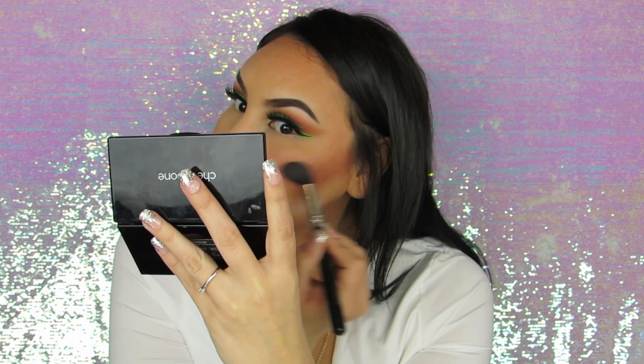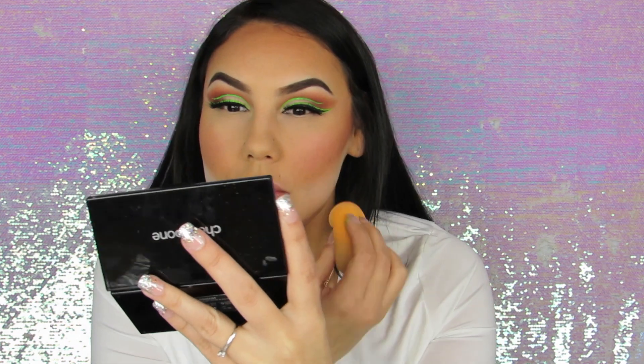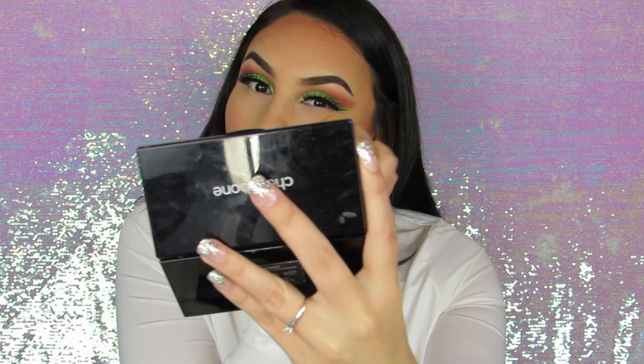In this tutorial, I'm using a bunch of Morphe brushes and a few MAC brushes. I actually love Morphe brushes — they give me MAC vibes but without having to pay that price. I bought a bunch in a brush bundle from Morphe and I'll leave all that info down below.